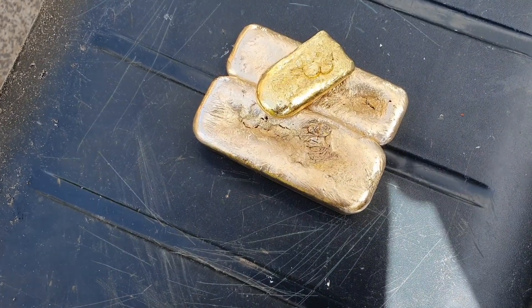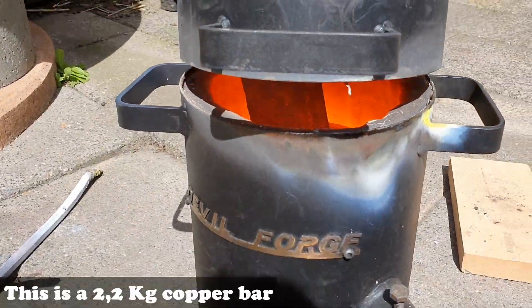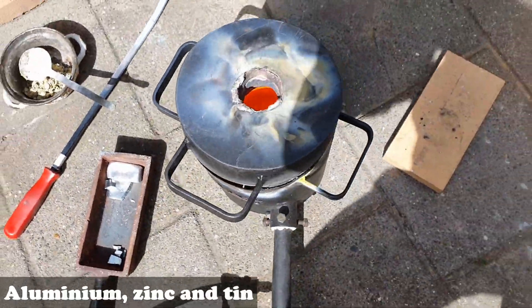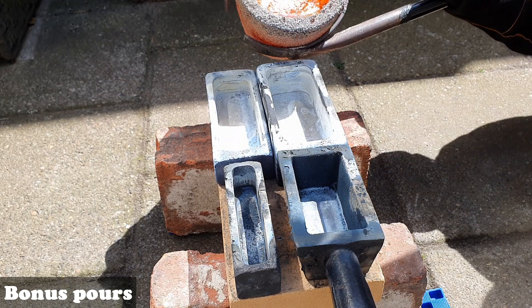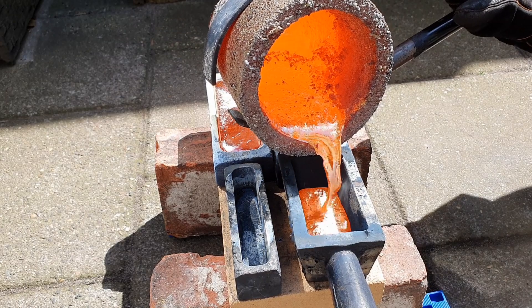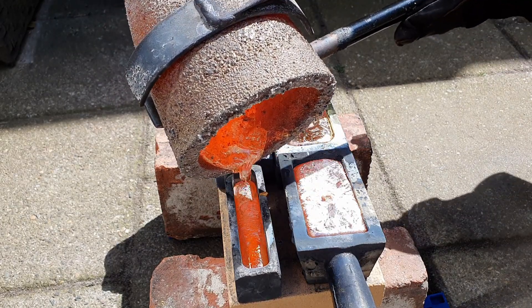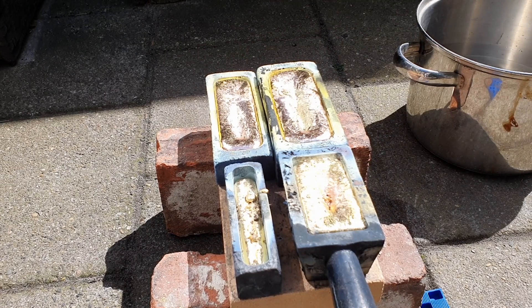Alright guys, I could not stand it — I only have two bars and a leftover, so I'm melting some more as a bonus. Just did the pour — a bonus pour — and quenching the ingots now. Thanks for watching, have a great week, and see you next week. Bye bye!